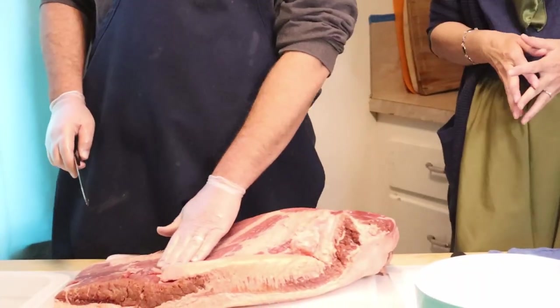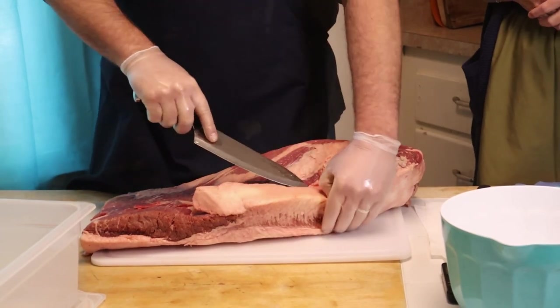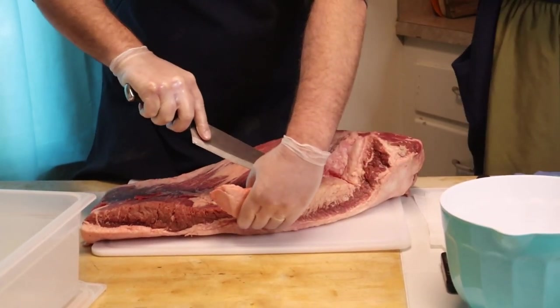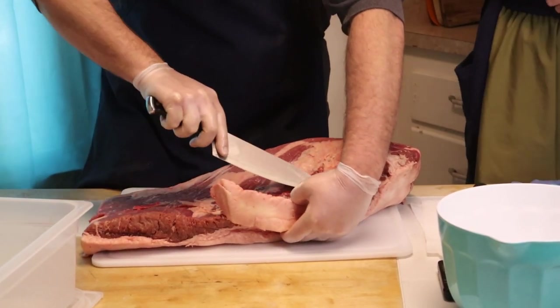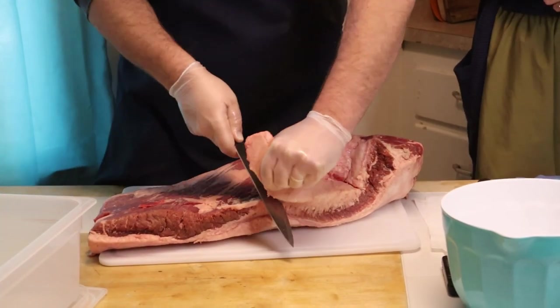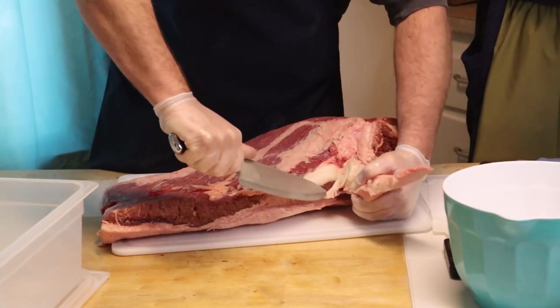We're in the kitchen today and we're going to be preparing a corned beef brisket for St. Patrick's Day. My husband is the meat trimmer in the family, so I'm going to let him get started. The object here is to just do some general cleanup - he's going to remove some of the hard fat portions. We don't throw anything away in this kitchen. Everything gets used, everything has a purpose. Even this piece of fat will go into a later recipe - Boston baked beans with brisket. It makes for great flavor.